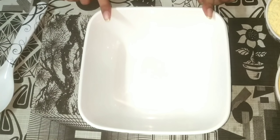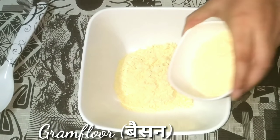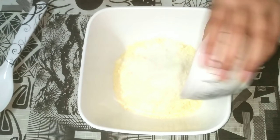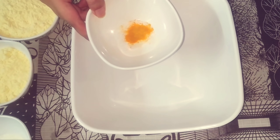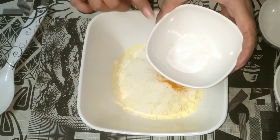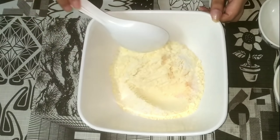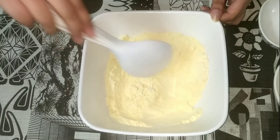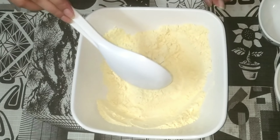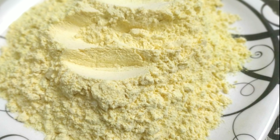Let's get started. First we will add a mixing bowl. In this mixing bowl we will add 1.5 cup gram flour, 1 tablespoon of semolina, 1 tablespoon of turmeric powder, salt according to taste, and 1 tablespoon of sugar. We can store this premix for up to 1 month.